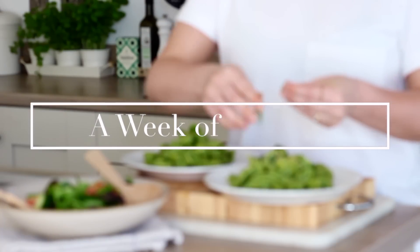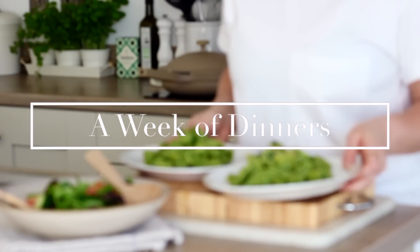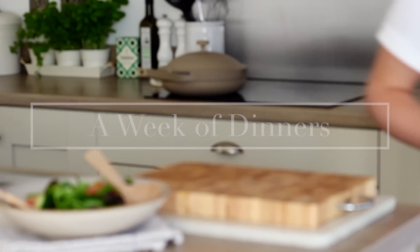Hi everyone, welcome back to my channel and to a new video. Today I'm sharing my past week of dinners with some recipes that are great for summer evening meals.